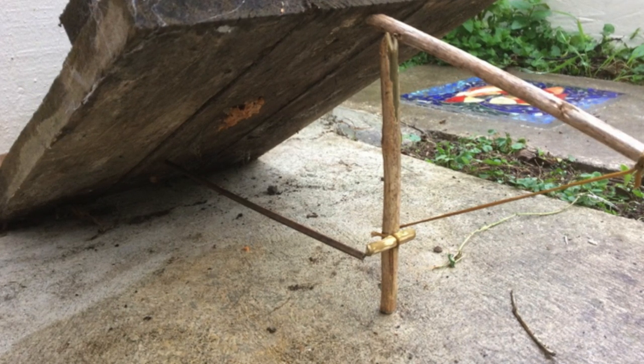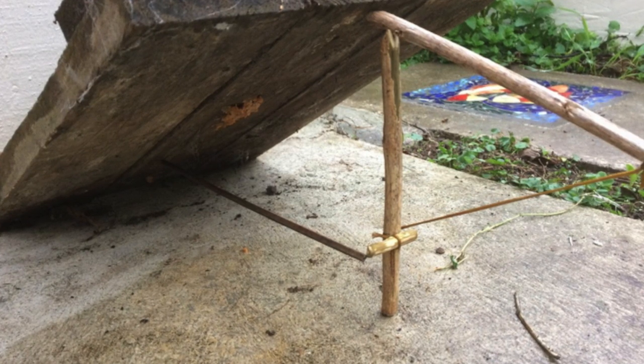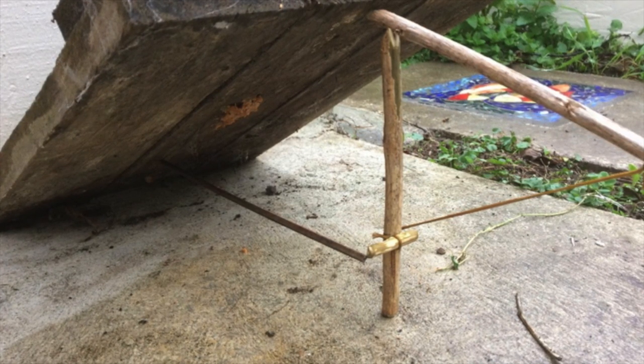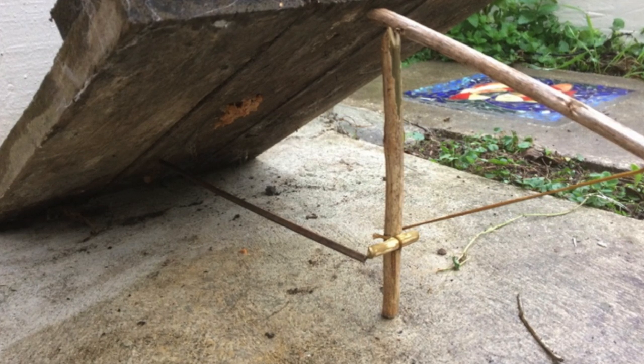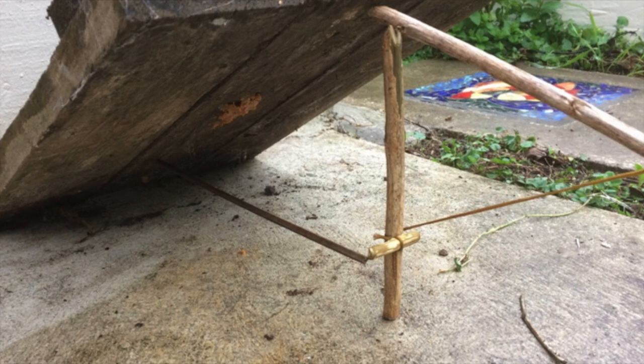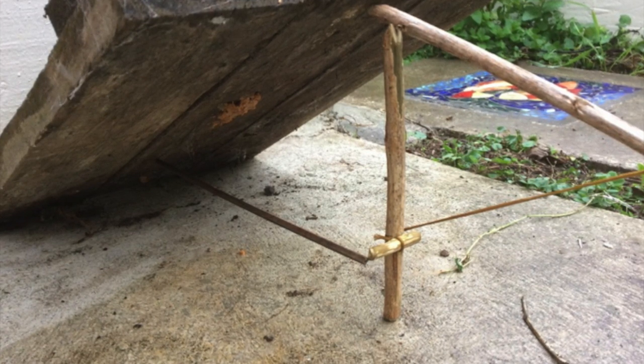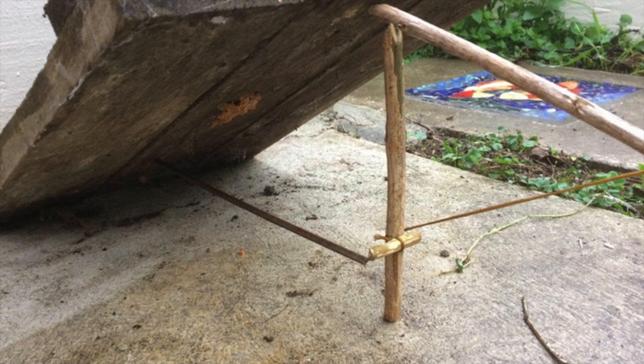I like this trigger for rats, which may be suspicious of anything that has bait on it. In this example, peanut butter has been smeared on the underside of the weight above the trigger. The trap can also be set on a pathway and used without bait. Trigger sticks need to be lightweight because if they're too heavy they may keep falling out of place.